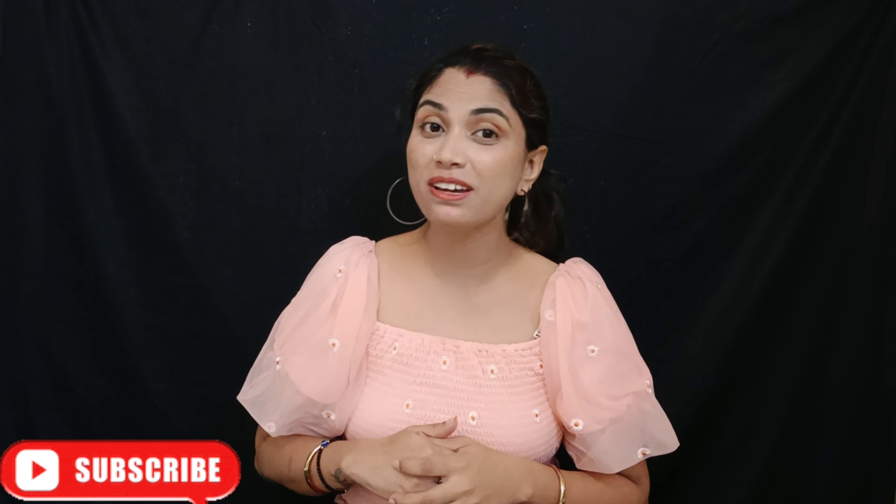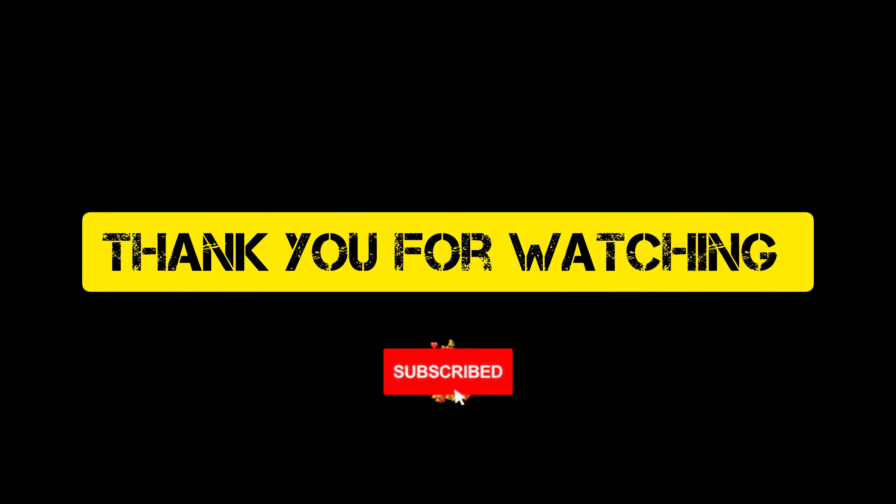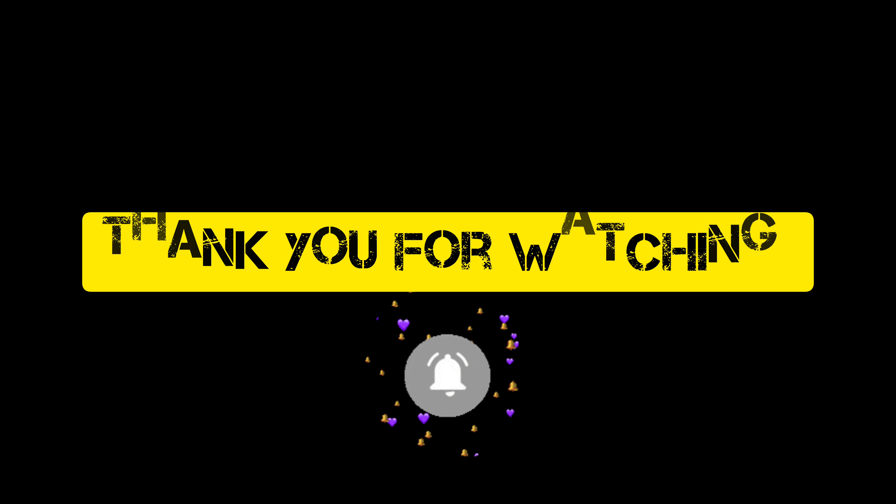So friends, this is my video for today. If you like my video, please like and share this video. If you are visiting for the first time, subscribe to the channel. I'm Viva, I'll see you soon with a new video. Take care, bye bye and thank you for watching.